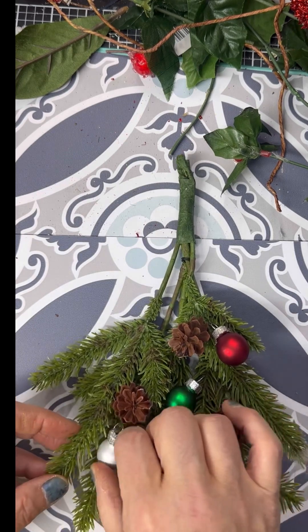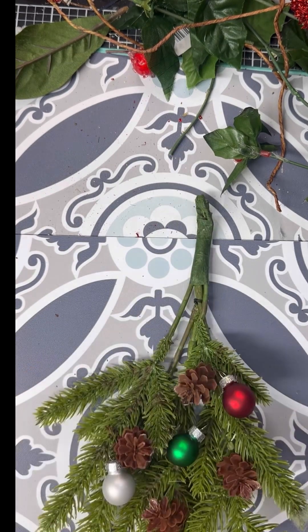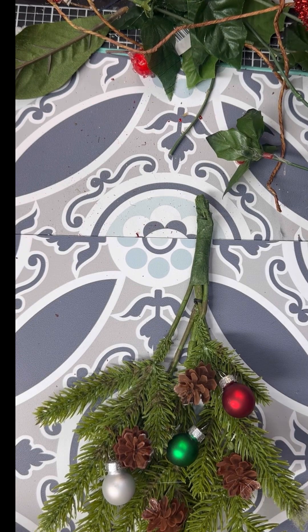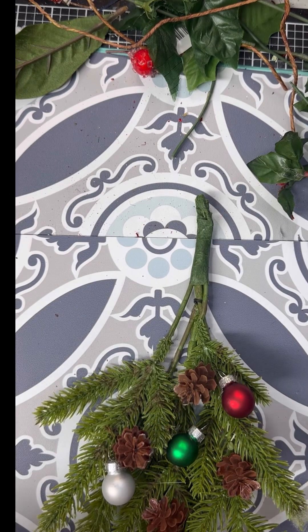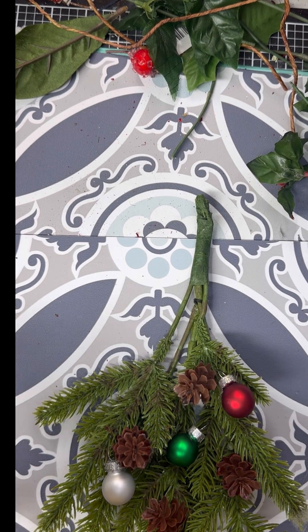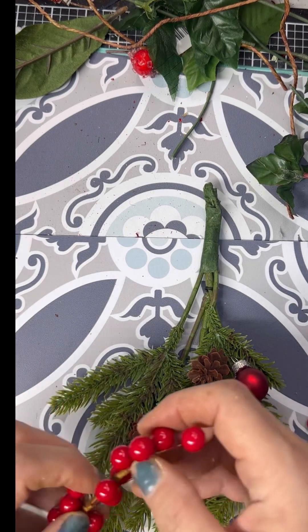Now I'm putting on some of those little Christmas balls that I got from Savers a few weeks ago that I showed you. And now I'm going to take some of these little berries off of this sprig of berries that I picked up from Hobby Lobby.